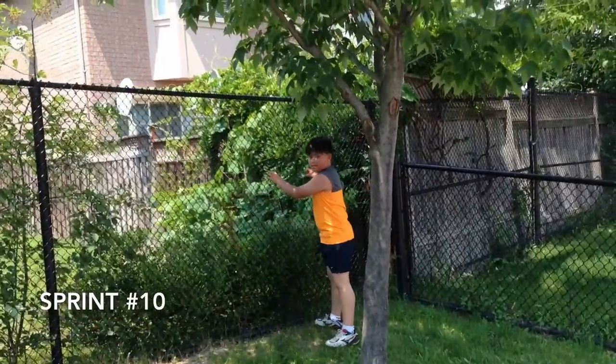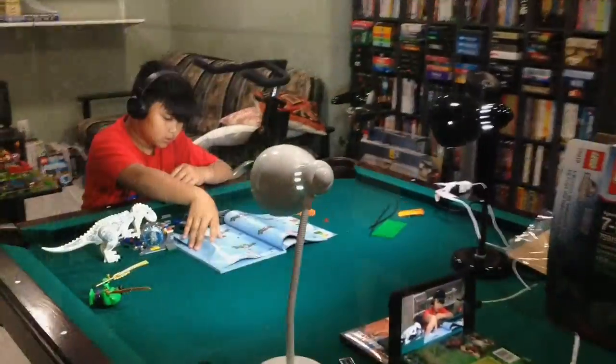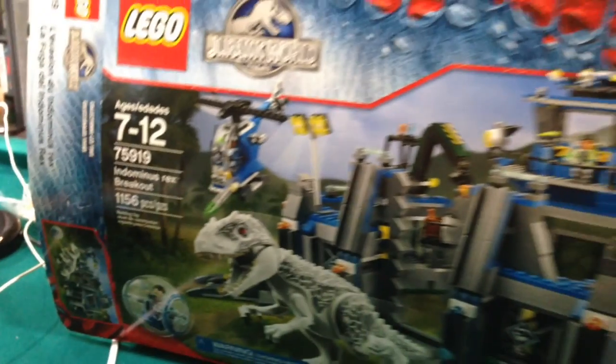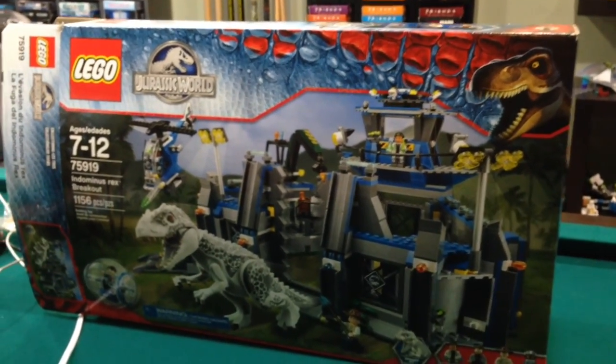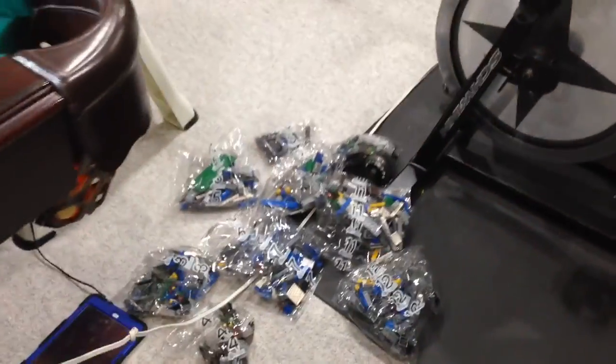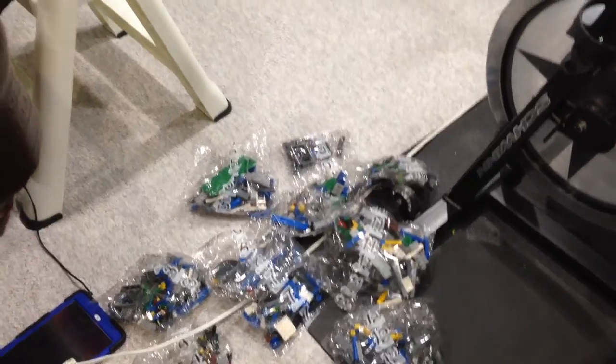Tristan is doing a LEGO build this time and we are doing another time-lapse. The set is the Indominus Rex Breakout — a big one, 1,156 pieces. But he can do it and we have 12 numbered bags.